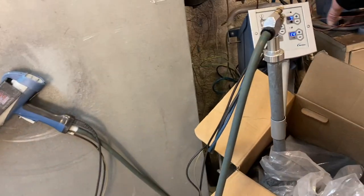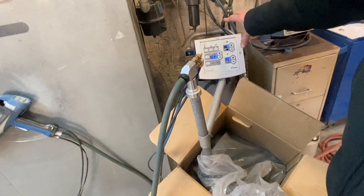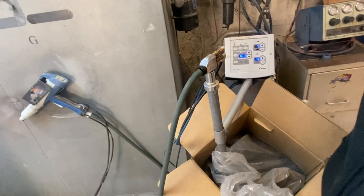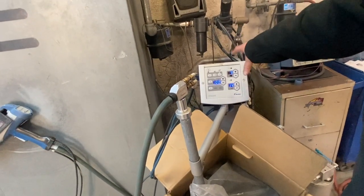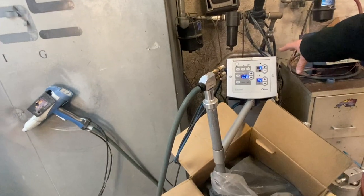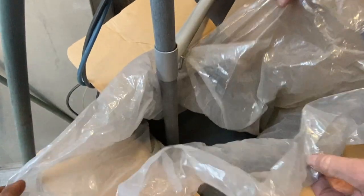This right here is the most expensive part of this process besides the oven. These guns are around seven or eight thousand dollars for this spray gun setup. The powder — this is the black powder — it's just like baby powder.